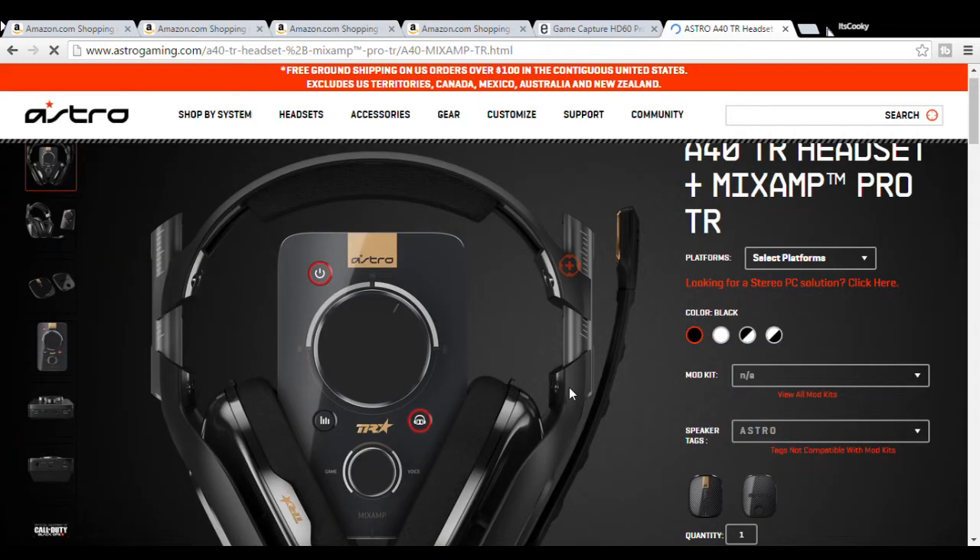The next headset, and the way more expensive option coming at around $250 to $300, is the Astros. The Astro A40s are my favorite and my all-time goal for a headset. They have amazing quality and the microphone on them is actually pretty good, so if you want to go all out on a headset and skip a separate microphone, you could pass off just using that mic. The surround sound is amazing, it's also wireless and comes with a mixer, which is pretty awesome. They also just released the A50s if you want to look into those.